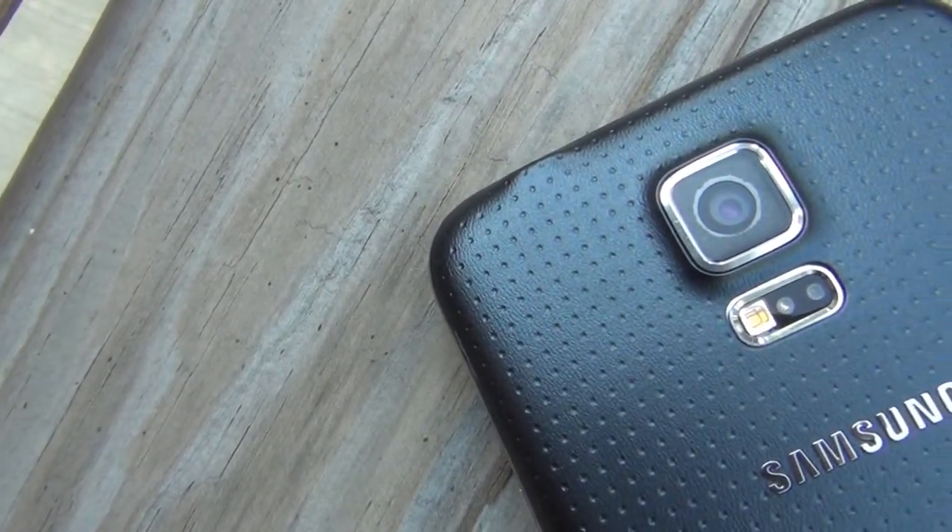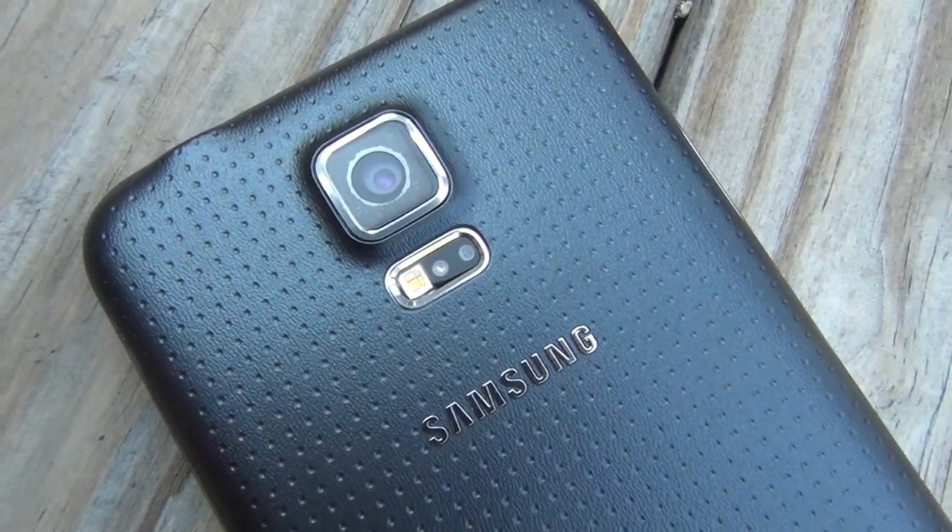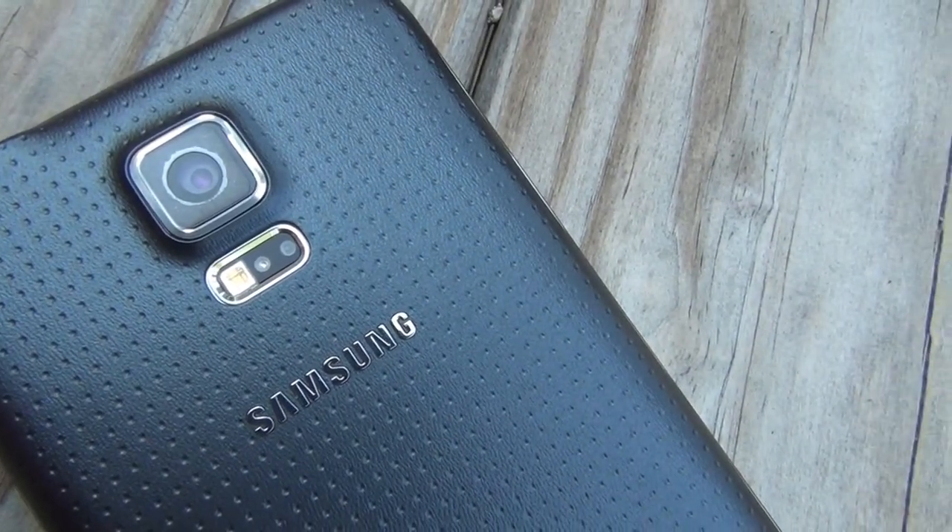Hey guys, so it's Shane here from Laser Mobile, and today we will be reviewing the Samsung Galaxy S5, Samsung's most recent flagship. So let's get started.